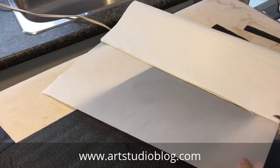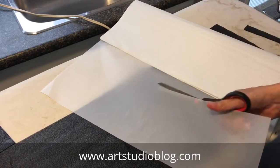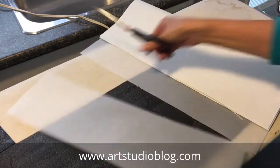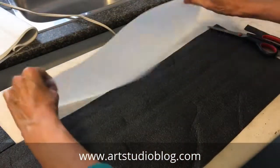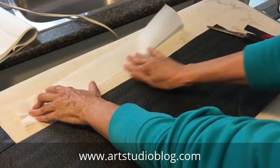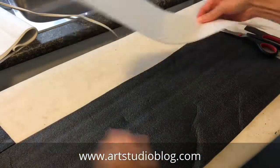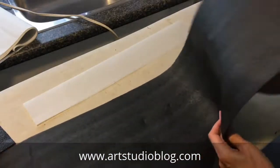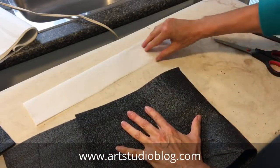Just cut a strip of the tracing paper. You could use ordinary paper, but you want to be able to see where you're fusing, so that's why I'm using the tracing paper. Fold it, and then place the fold of your package into the fold you've created in the tracing paper.